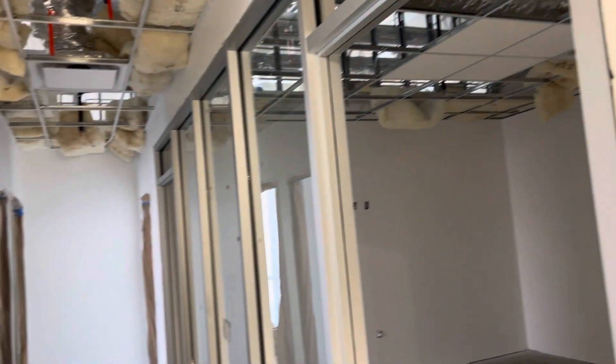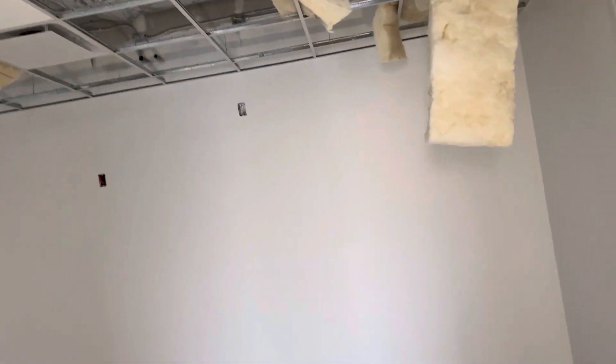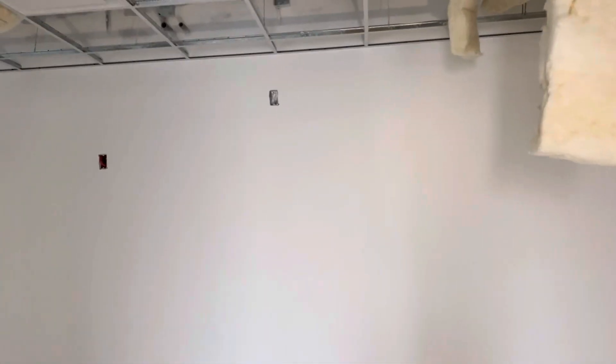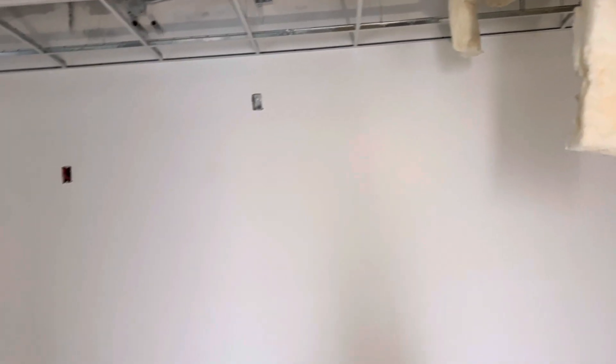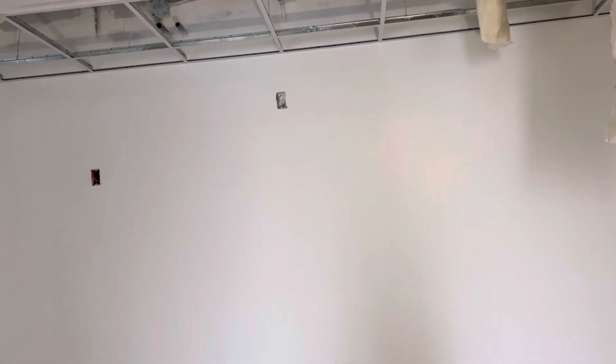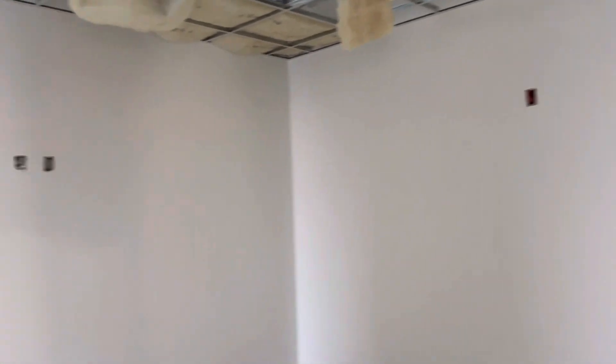Hi guys, I need to show you in this video about work progress. After we done with drywall, mud tape, sanding, and sweeping the wall — there's no dust on the wall — we started to put a prime coat, and after that sanded it and did the touch-up work.